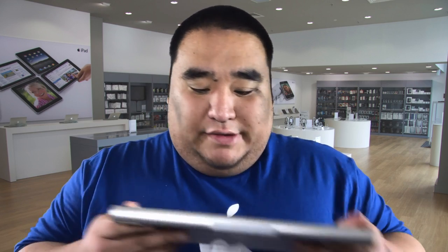Absolutely, I can help you with that. Let me go grab one and show you a little bit about it. So it looks like an iMac keyboard — what was wrong with it?